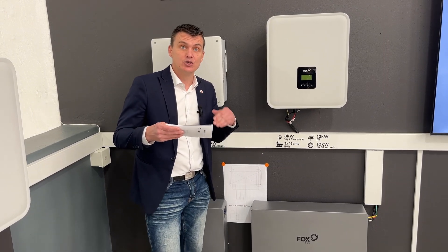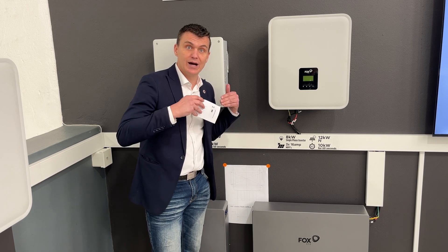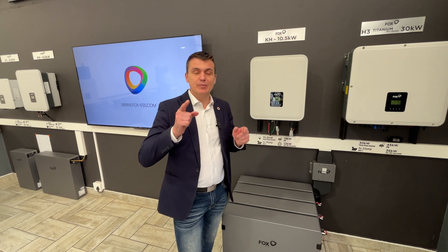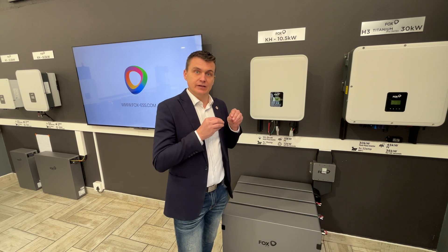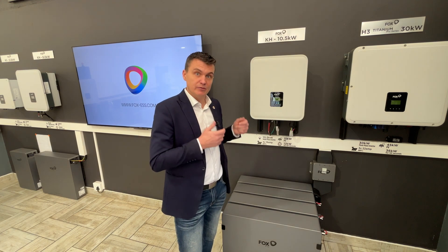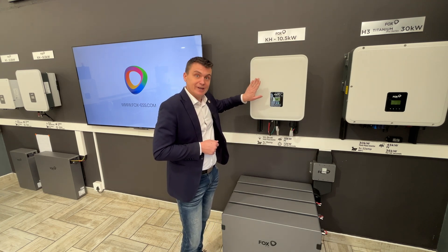That gives you the peace of mind that you and your family can have whatever assembly works best for you, covering you throughout your evenings depending on your load. What's fantastic about investing in your Fox system is that they are fully represented here in South Africa, with offices in Gauteng as well as in Cape Town. I'm standing here in the Fox showroom.